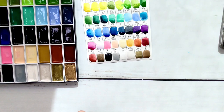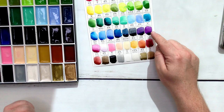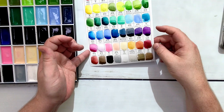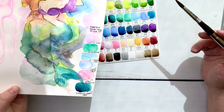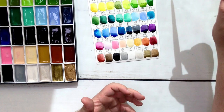That is the Kuretake Gansai Tanbi color chart for the 48-color set. I'm sorry if you had to sit through that and you didn't want to. But those are my first impressions of the colors, and I'm still kind of sticking to what I said I liked before. I will add that cobalt violet looks really nice on this paper — maybe I wasn't giving that a run for its money. The purple looked great when it was wet, but now that it's drying down, cobalt violet looks pretty good. And turquoise blue is looking a little more appealing too.